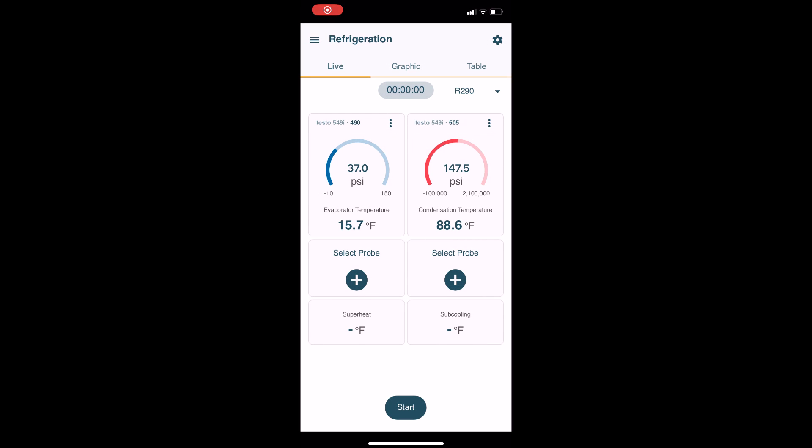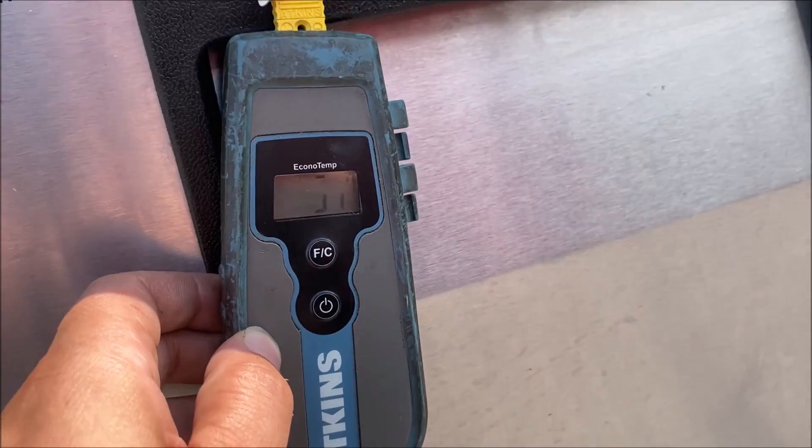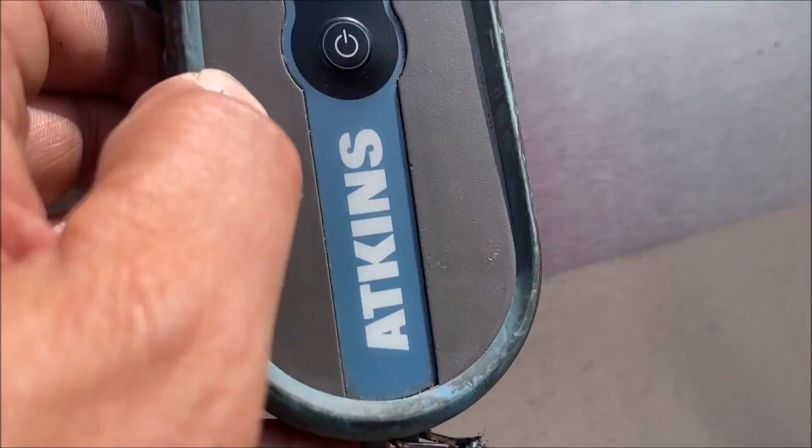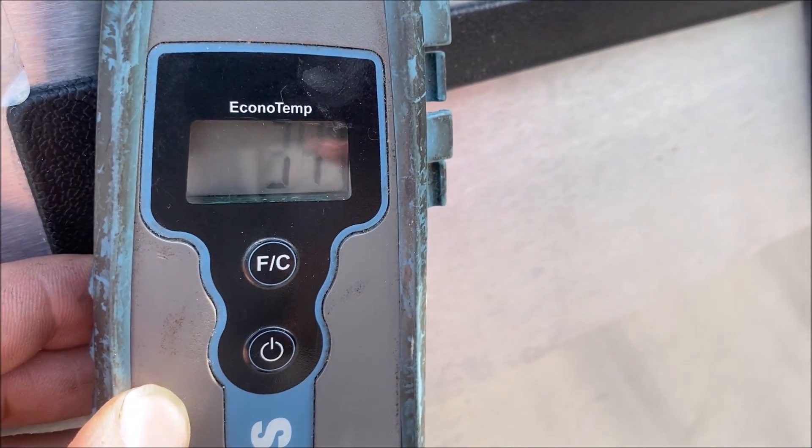Look at our pressures — 36 PSI and 147 PSI. But more importantly, suction saturation temperature: 15 Fahrenheit. Condenser saturation temperature: 88 Fahrenheit. We're bang on, we're in the range. And we just cycled off at 34 Fahrenheit. We are all good to go here.